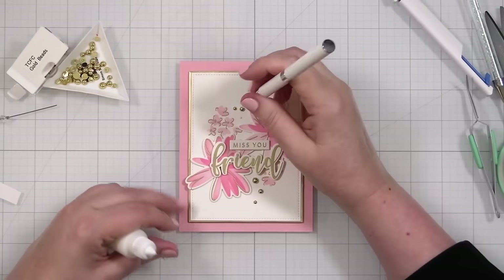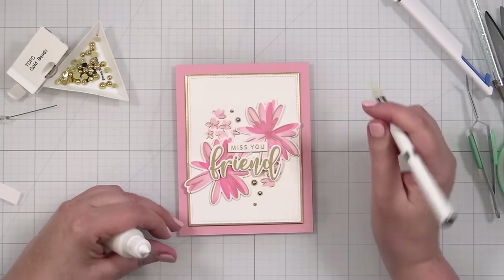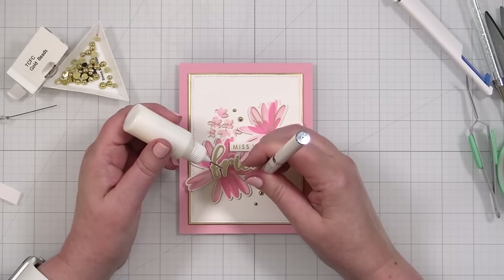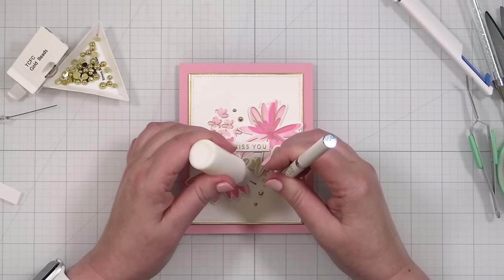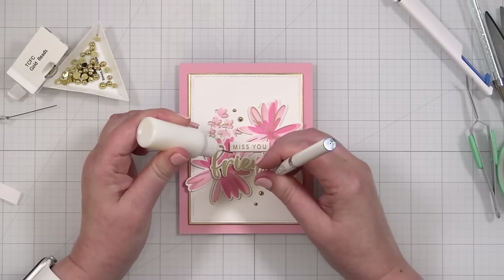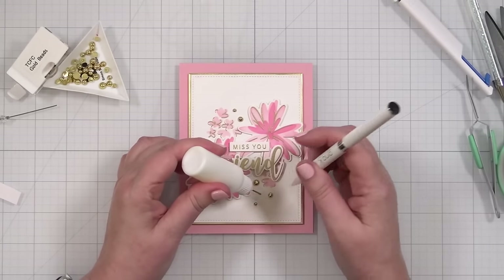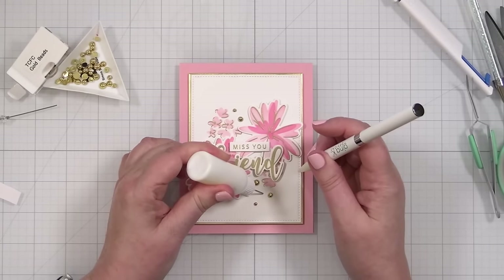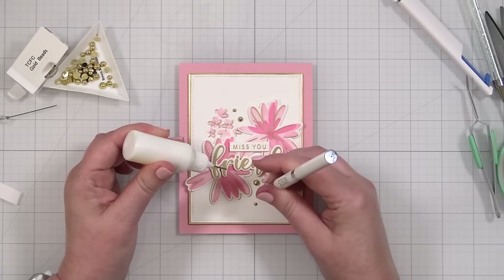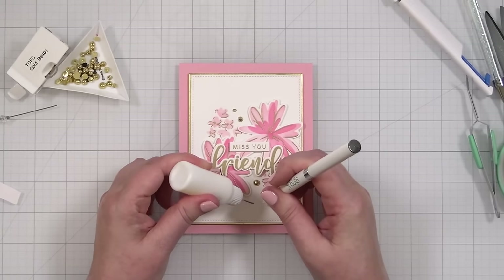Sometimes I have to do this right-handed with pearls because you've got to pick them straight up. Oh, that's so good — actually, I can do this right-handed. I love when I have a new set of pearls because they have little tiny ones. Look how tiny — it's just so little. I love it.